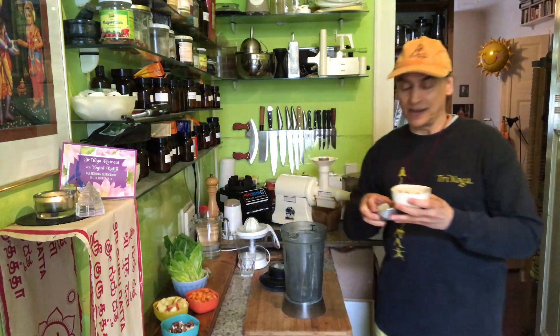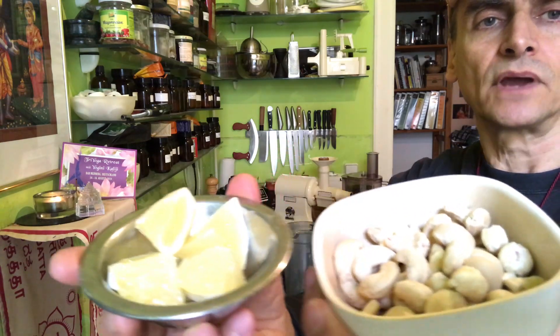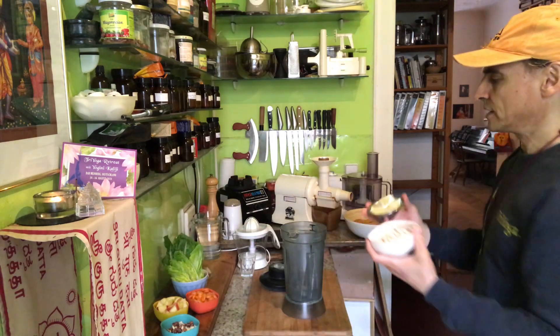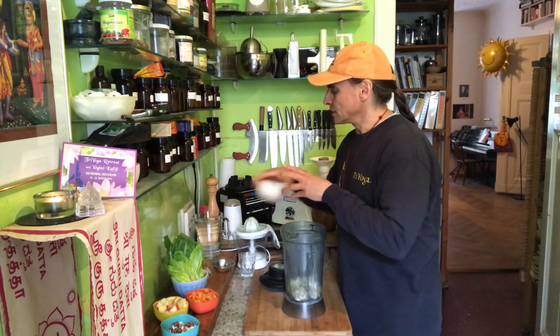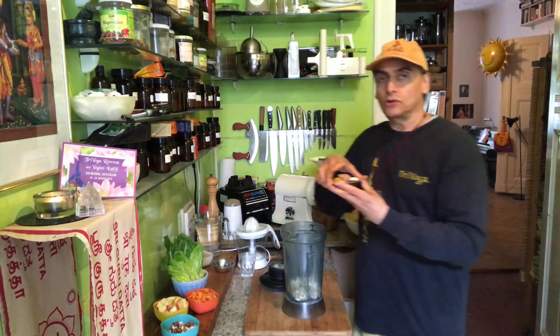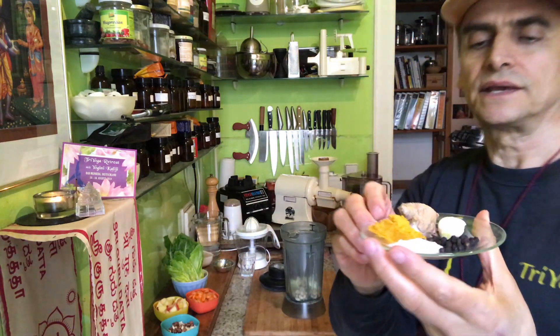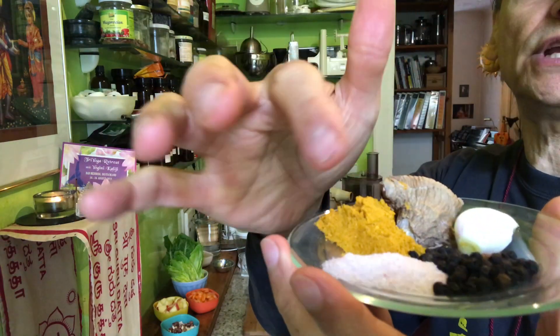The basic version would be cashews and lemon — a handful of cashews, half a lemon. That is usually my ratio. A handful of cashews, half a lemon, pepper and salt. That would be the basic with curry. But now here pepper and salt, a teaspoon each.